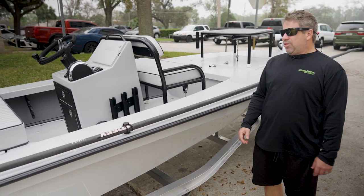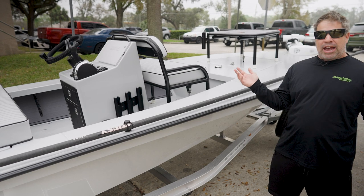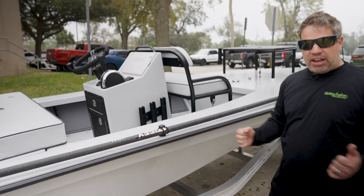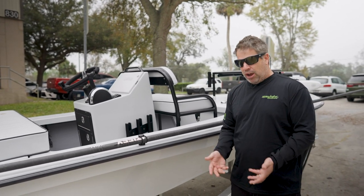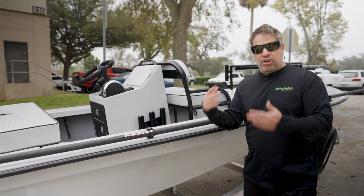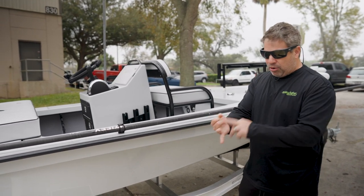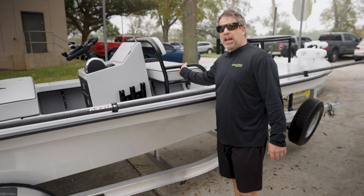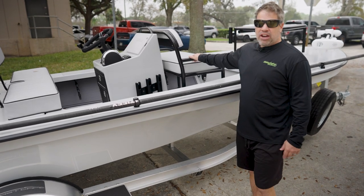We call this the Black Fly bench. This is a removable bench — it allows somebody to play either captain or clients to sit there. Underneath, this one's designed so you can throw a Yeti under it, but we also make them with racks to keep all your stuff off the floor and keep your other storage free and open. Or if you're in hardcore fish mode — not playing guide, not going to the sandbar being the super dad or super mom — this whole thing comes out.